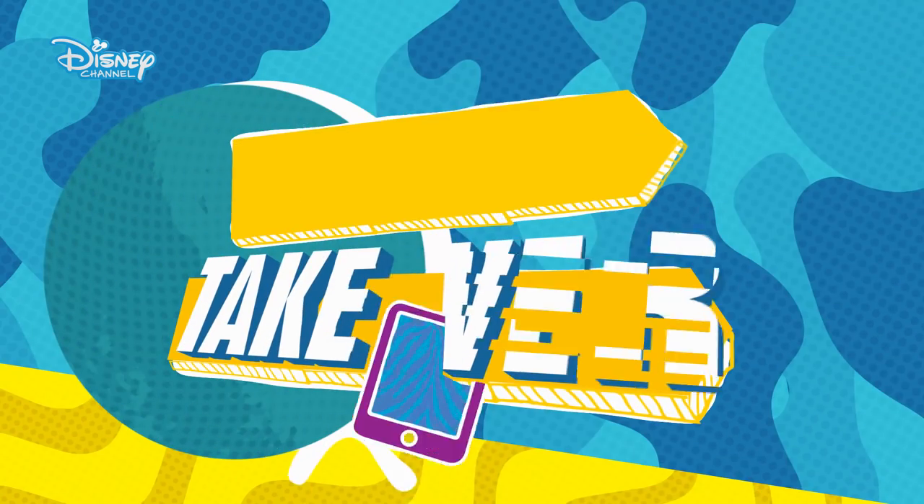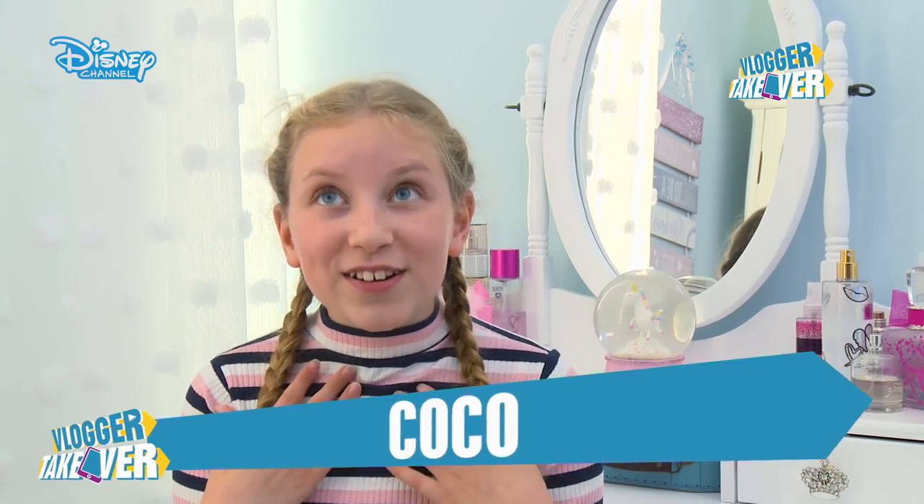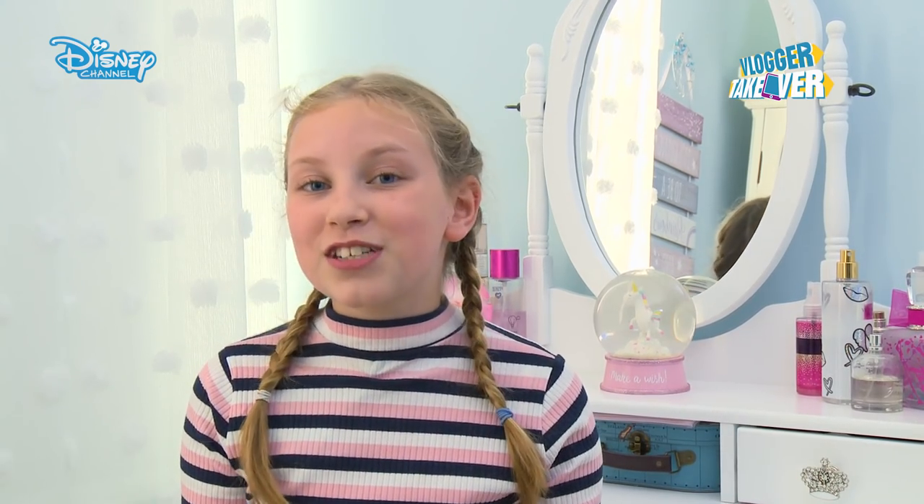Hey Disney Channel! Today I'm going to be doing an everyday Rapunzel from Tangled inspired look. Rapunzel is one of my favourite Disney princesses and I love her look — all the flowers and the purple. So I really wanted to try and do a look inspired by her.